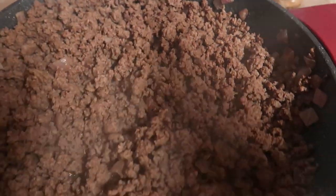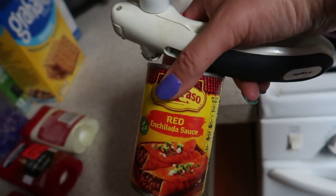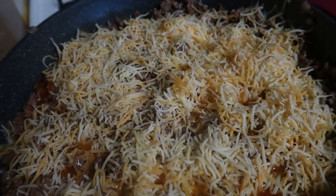I'm cooking some ground beef. I'm going to put in some red enchilada sauce, top it with some cheese, put it in the oven and melt it. I've topped it with some cheese and now I'm going to put it in the oven to crisp up that cheese.